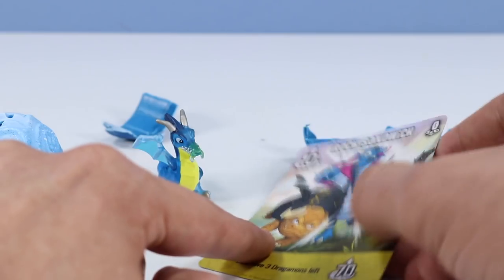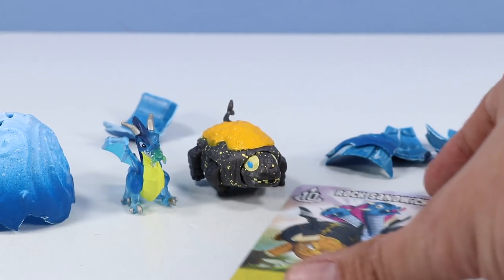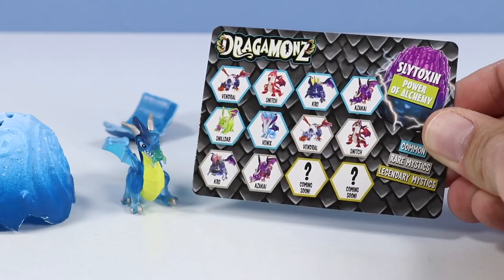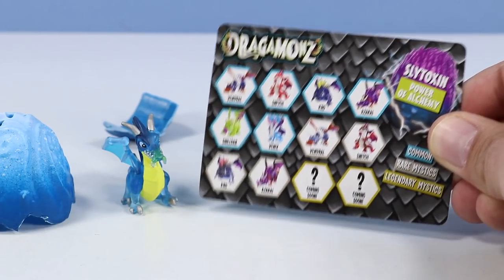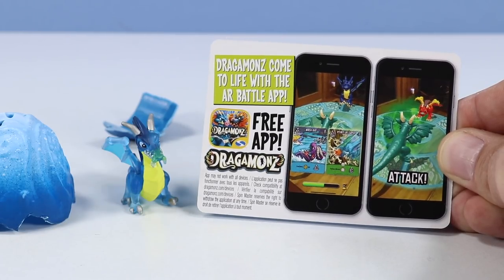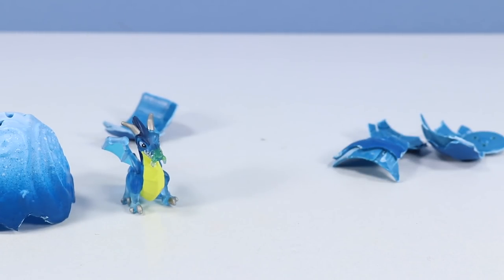Hey, this guy looks really familiar — hang on a second. I just opened that in a Bot Bot. How random and completely unconnected. Back to that character guide really quick — so this is the Sly Toxin, although this dragon is not included in this tribe. We've got Common, Rare, Legendary going on. And we've got an app — Dragomons come to life with the AR Battle app. That might be fun to look into sometime. Well, let's keep exploring these.